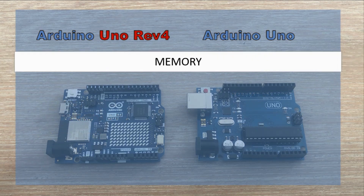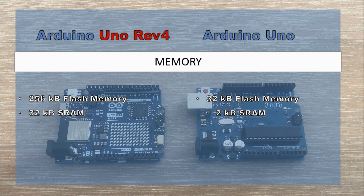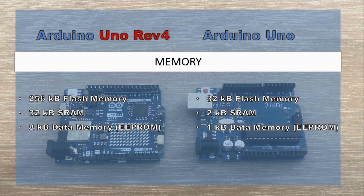Now to the most interesting part: memory. If you've done a fair amount of projects, you must have run into instabilities due to memory bottlenecks or compilation messages saying you've run out of memory. Revision 4 should really help in those cases. It provides 256 KB of flash memory compared to 32 KB in the Revision 3 board — 8 times larger. The SRAM grows from 2 KB to 32 KB, making it 16 times larger. Even the EEPROM has increased by a factor of 8 to 8 KB. These upgrades make it much easier to work on complex projects without worrying about memory limitations.